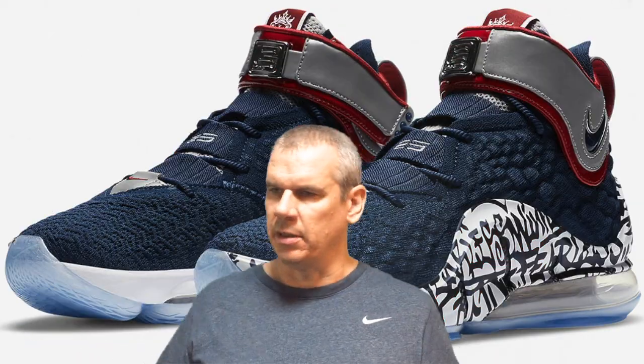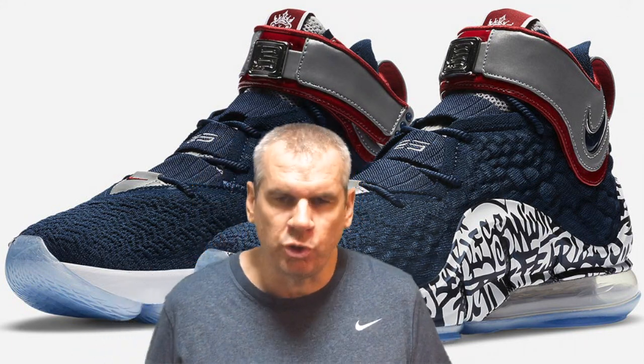This is the Tokyo Battle 23 Sneaker Channel — every single day from Tokyo, Japan, I bring content about upcoming sneaker releases, sneaker news, and sneaker reviews. Today it's two shoes, so I've got that split thumbnail going on again.